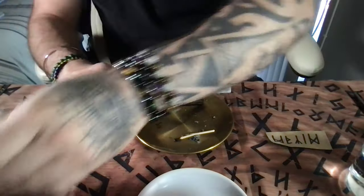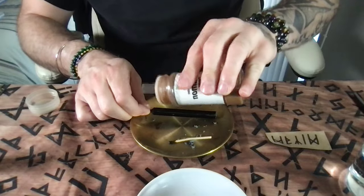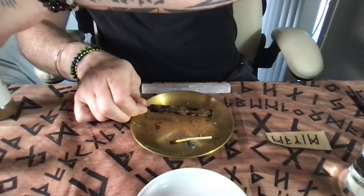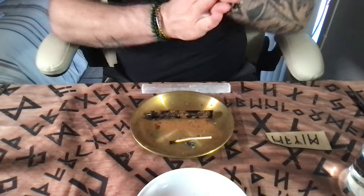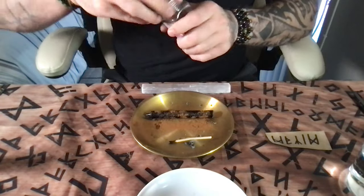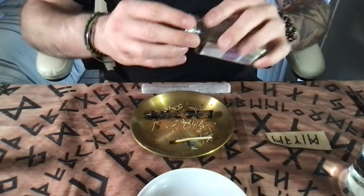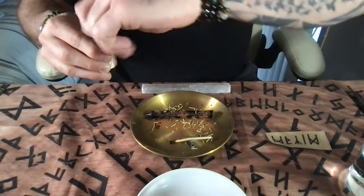I'm going to pour some cinnamon and sprinkle it on there, because cinnamon is for protection. The color black is also for protection. There are different ways to do return to sender; these are just a couple of ways that I do my own. You don't have to do it like I'm doing it. I also use rosemary — rosemary is a good ingredient, and if you're missing any ingredient you could substitute it with rosemary.